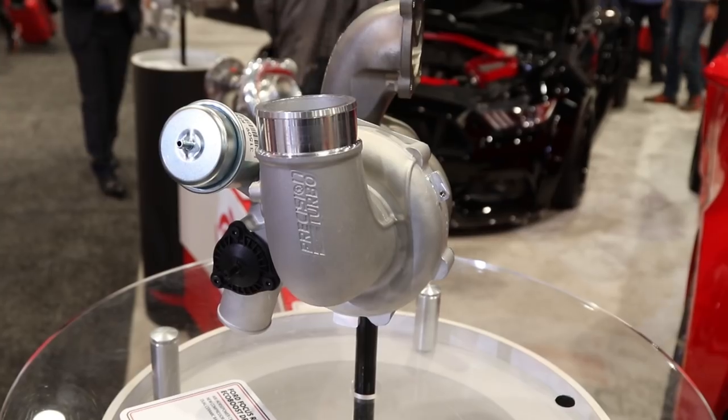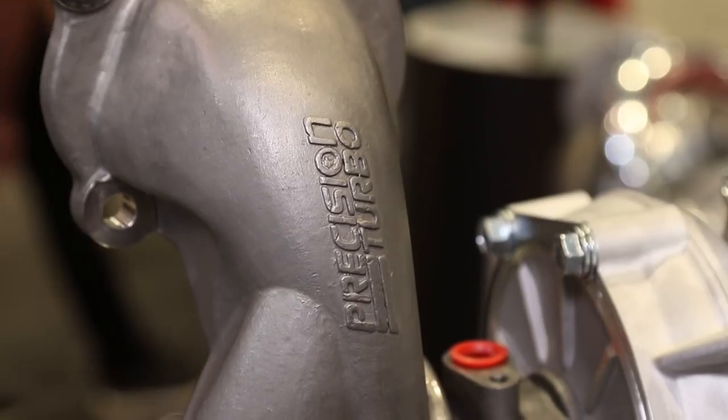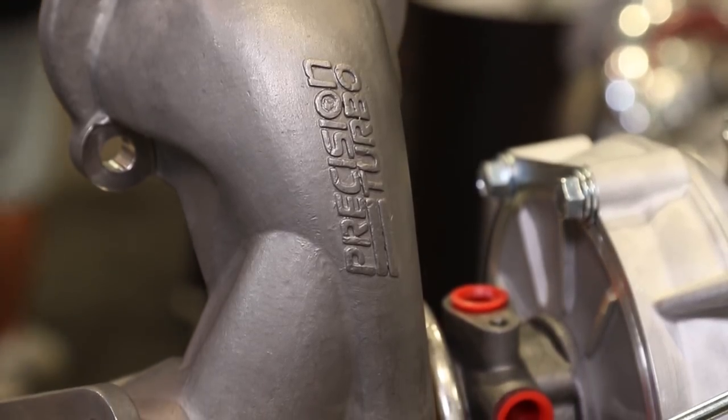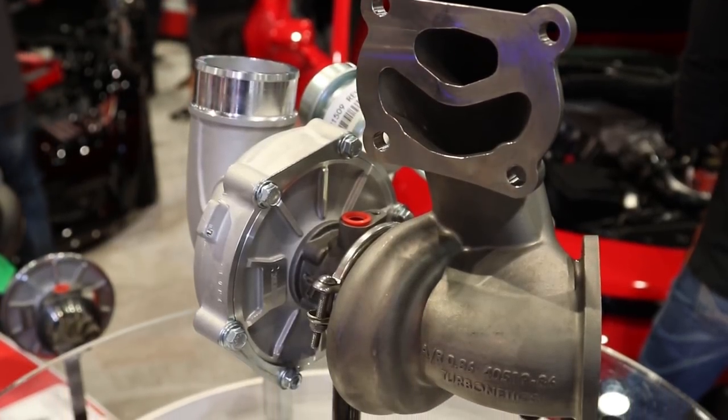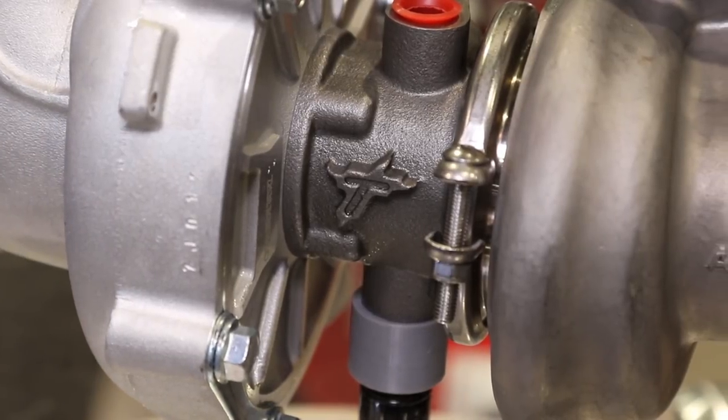The first new product I want to talk about is the Precision Turbo drop-in replacement for the Ford Focus RS EcoBoost platform. Basically what we did was we took the factory unit, which is a small 52 millimeter compressor wheel, and we created this new drop-in replacement turbo where we bumped it up to a 60 millimeter compressor wheel. It features dual ball bearings and a billet compressor wheel with our NX2 compressor aerodynamics. This turbo is good for up to 700 horsepower and it's a true drop-in replacement. You don't have to use any crazy adapters or flanges — it uses all the factory oil and water lines. It's easy to install, it's going to still have that stock look, but it's going to perform like a crazy beast.